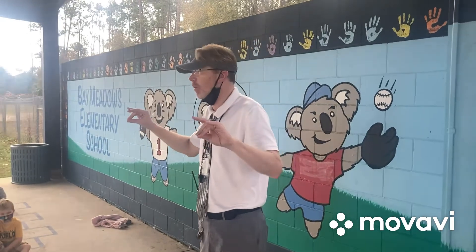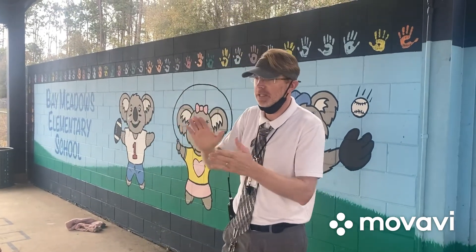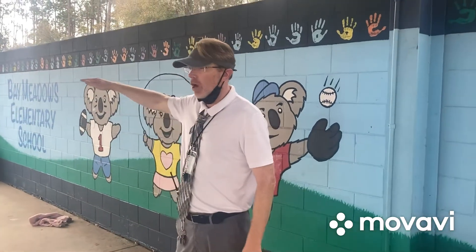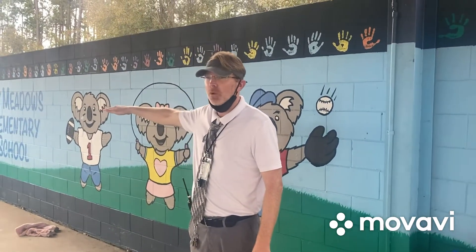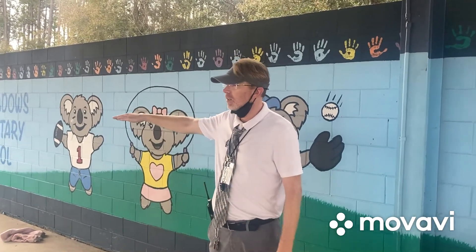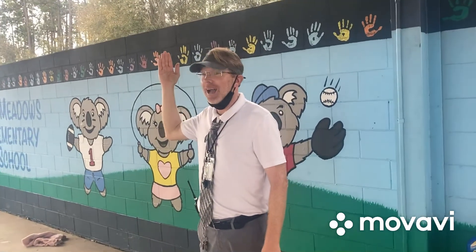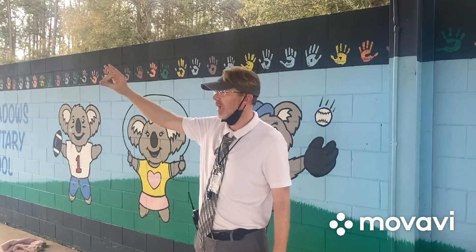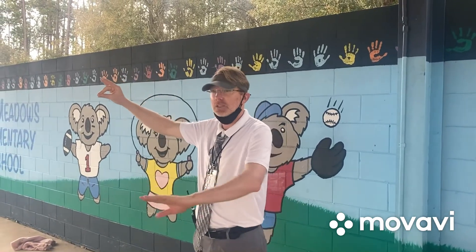A fun thing for when Mr. Walmont is doing his videos for the kids at home: when my arm goes straight out, I want everyone to say something; when my arm goes straight up, it's an 'ah'; and then when I do the quiet koala, it means nice and quiet.